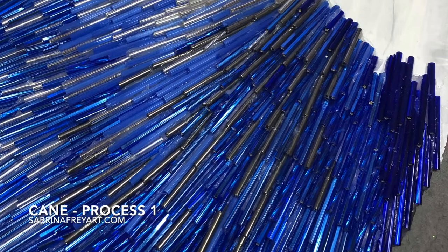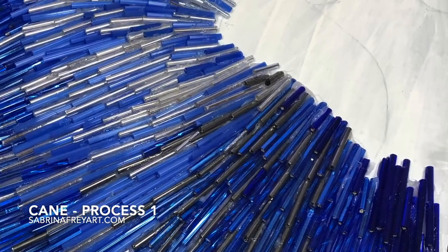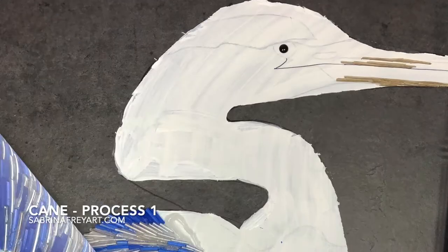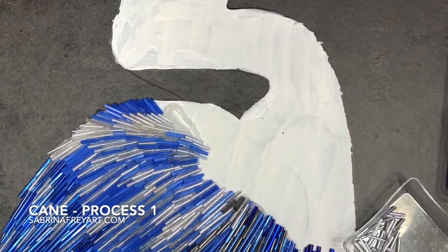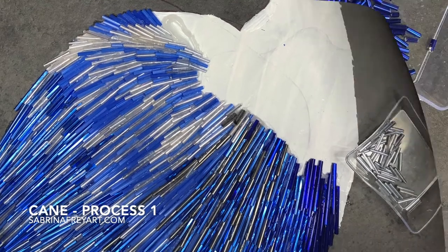And then I start layering in different colors. Here I've got some silver and white, some pewter that gives me some different effects. You can see the outlines are really basic — it's not a paint-by-numbers type of situation, just really basic outlines.